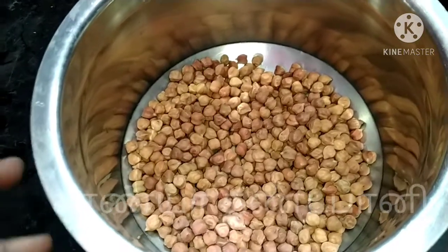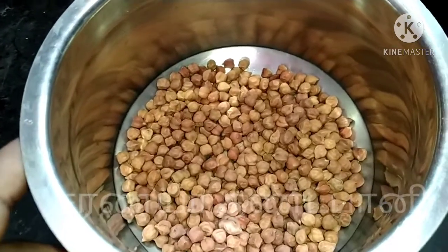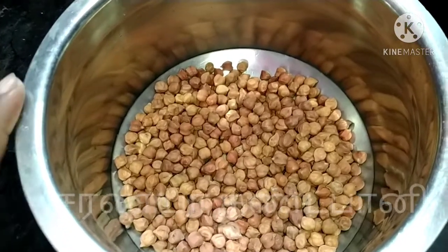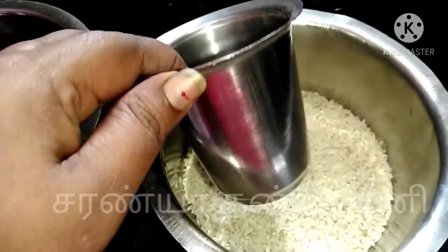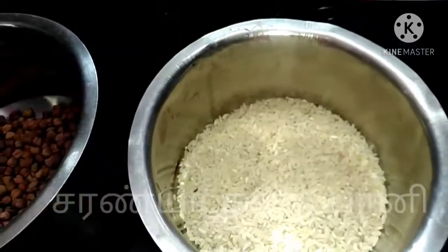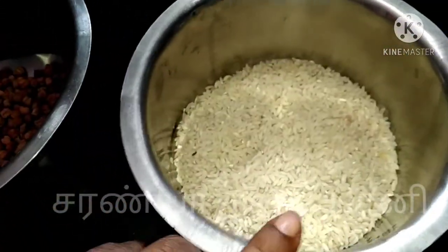Here is my normal dough. We are going to take a cup of flour. I am using a spoon for this.